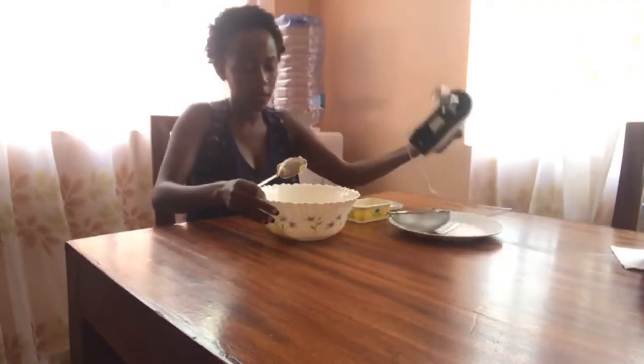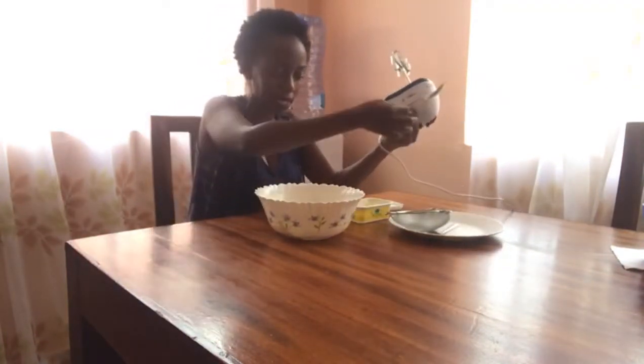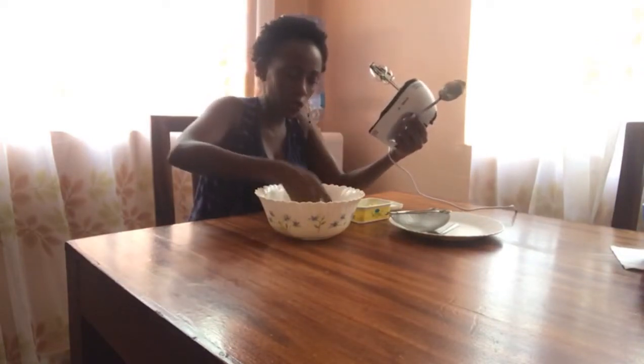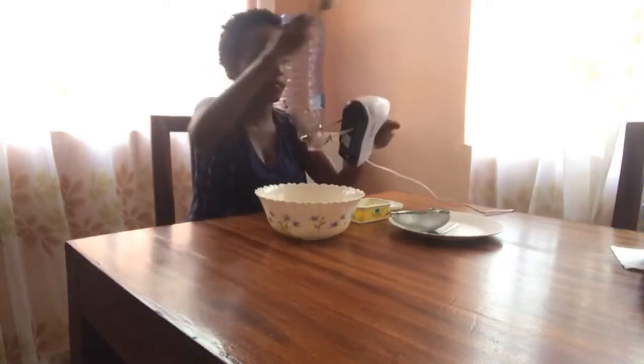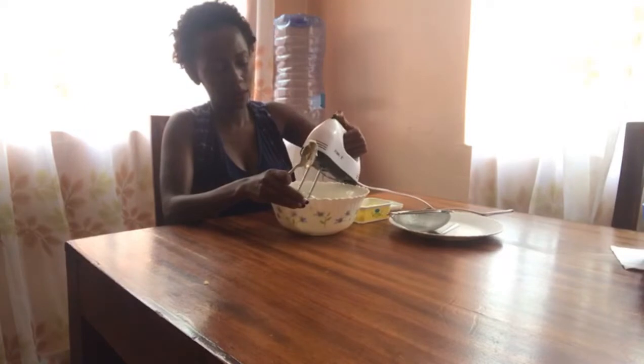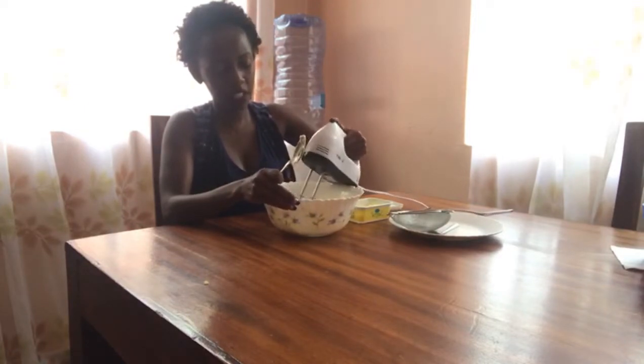I've used three quarters of this container for butter and I'm going to beat it using my hand mixer. Some people melt the butter in the microwave but I like doing it the manual way. So we are going to beat the butter on high speed.